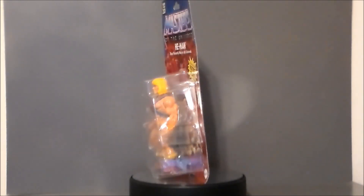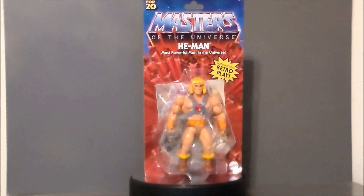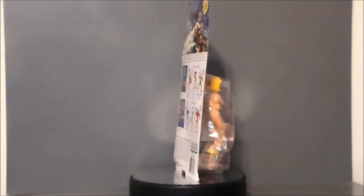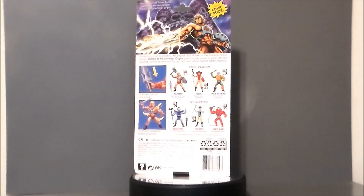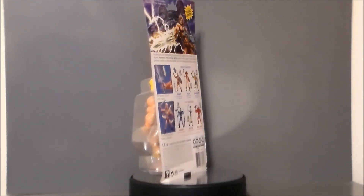Hey guys, Ultra Maximus back with another toy review. Today we're finally going to take a look at the new Masters of the Universe Origins line, and of course we have He-Man, the most powerful man in the universe. I found this figure at my local Walmart in central Indiana — they only had He-Man, there was no Skeletor unfortunately — and this entire wave is starting to pop up across the country, so people are finding whole waves.